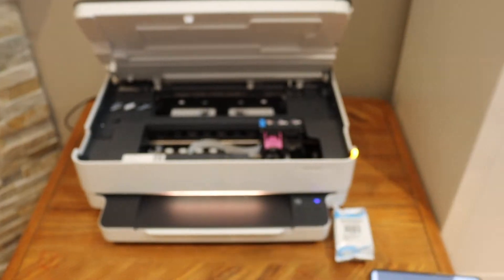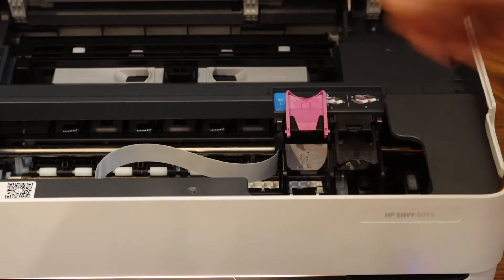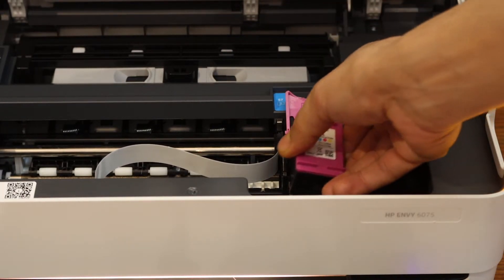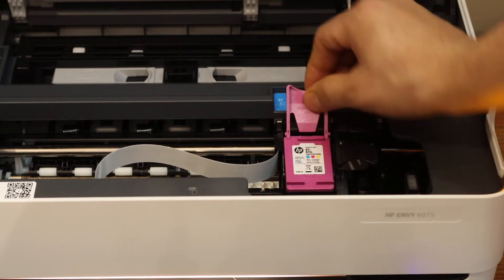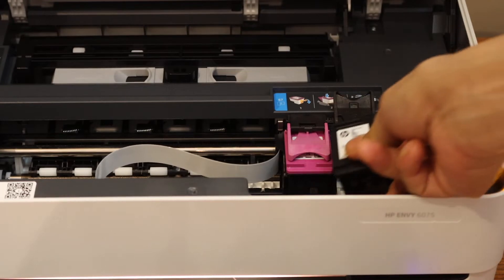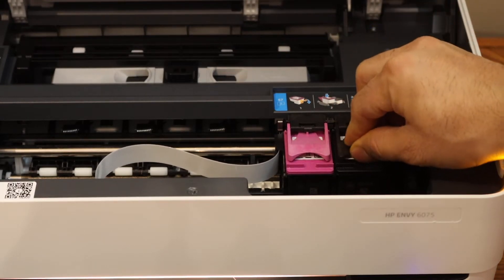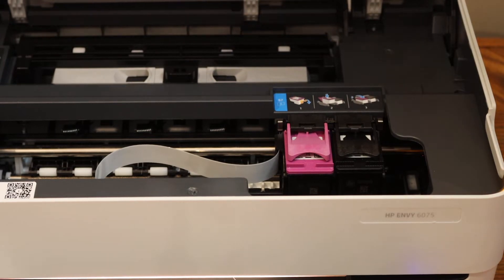Once you take out the ink cartridge, remove the orange seal. Place the color ink cartridge on the color side — it's very easy to install. Open the lock, place the ink cartridge in, slide it in a little bit, and close it with the lock. Place the black ink cartridge in and close it. Now lock the ink cartridge chamber door — push it down and it will close.